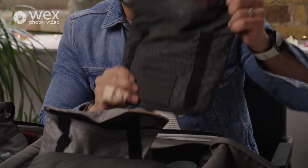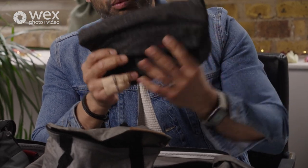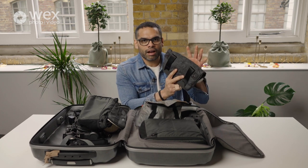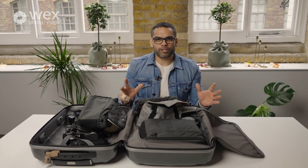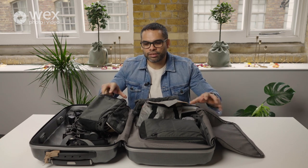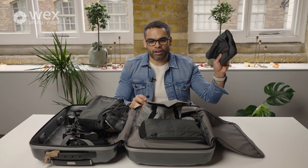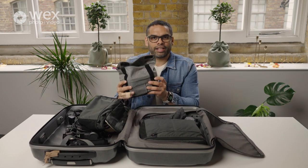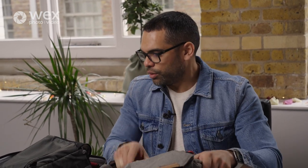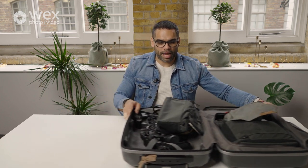I also love these Peak Design pouches — I have two of them. The dark grey one holds all my batteries, and the light grey one holds all my sound gear equipment. On a wedding day it's fast-paced and I don't want to be searching around wondering which compartment I put stuff in, so having a colour-coded system means I always know where everything is.